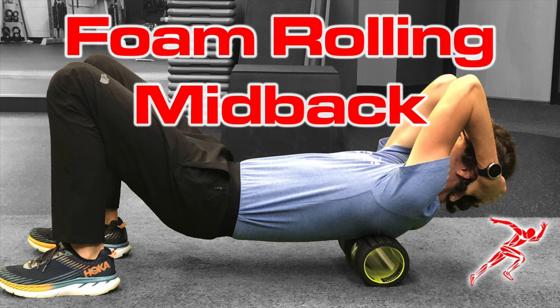Hey everybody, Dr. Brian Damhoff. Today I'm going to show you two simple yet effective moves for thoracic mobility and extension using a foam roller.